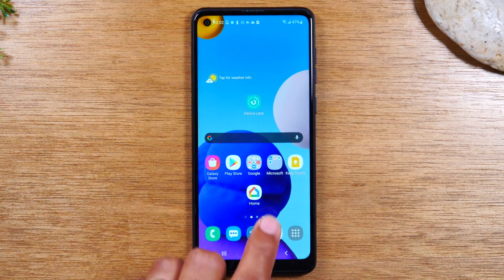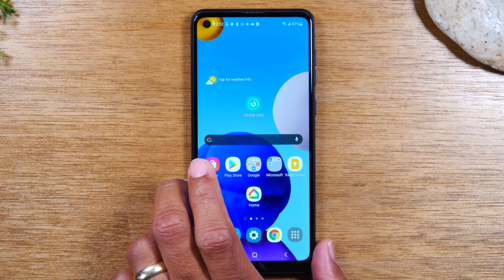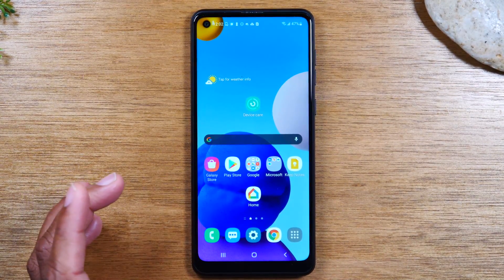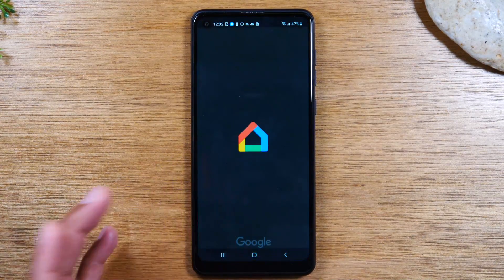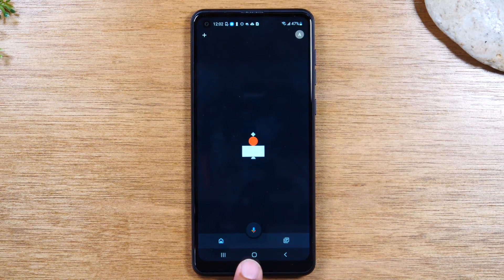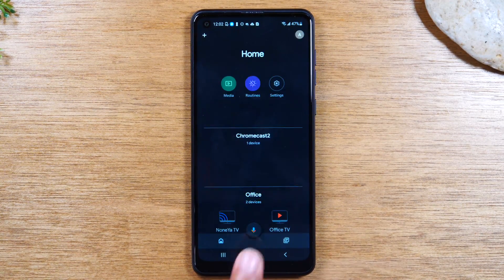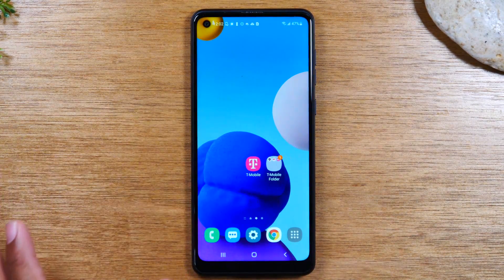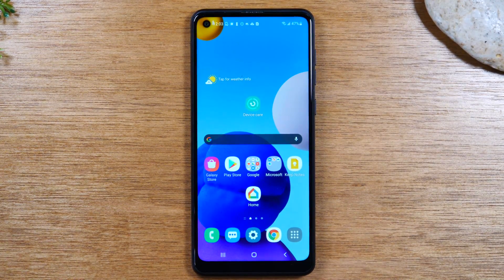So first we tap on this little icon right here — this is just an app. We tap on it and it'll take us into that particular app. If I want to go back to the main screen, I tap on this little circle and that takes me back to the home screen. No matter what you're doing, even if you swipe over to another screen, tapping this circle always takes you back to your main screen or home screen. That's important to note.